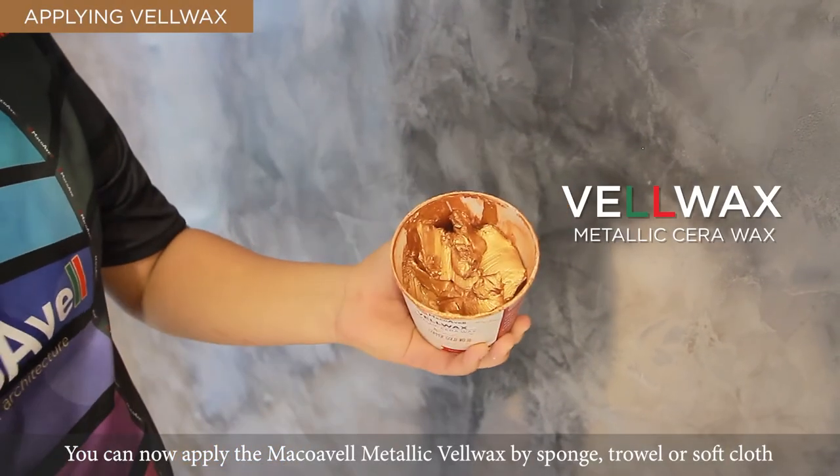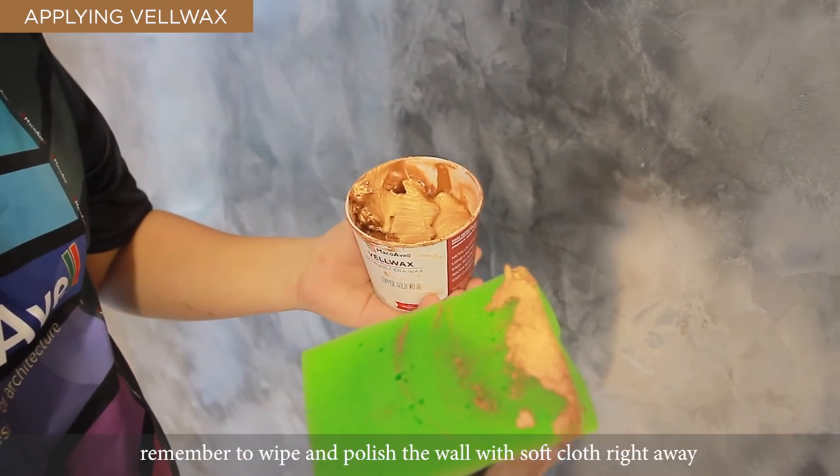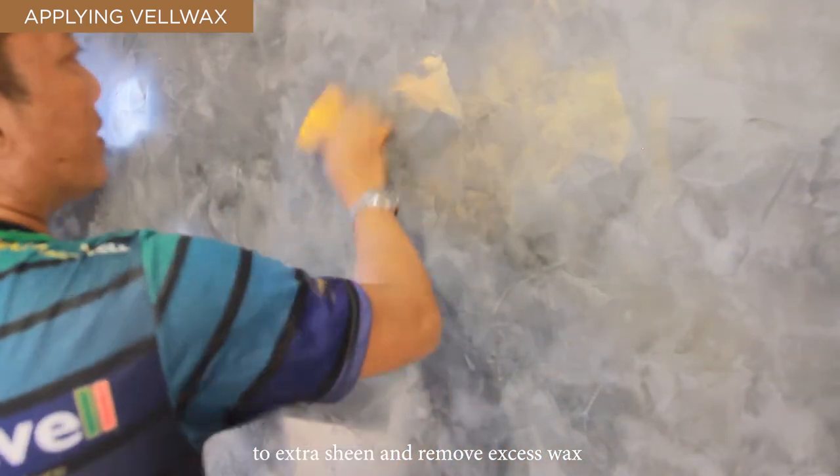You can now apply the Mako Aval Metallic Wild Wax by sponge, trowel, or soft cloth. Remember to wipe and polish the wall with a soft cloth right away to add extra protection and remove excess wax.